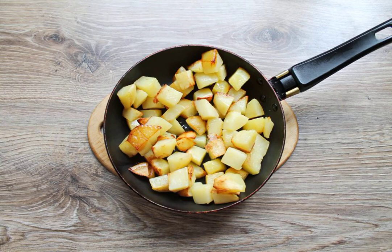While the goulash is cooking, peel the potatoes, rinse and cut into medium cubes. Pour the remaining oil into the frying pan and fry the potatoes over high heat until golden brown. The potatoes should be almost ready.